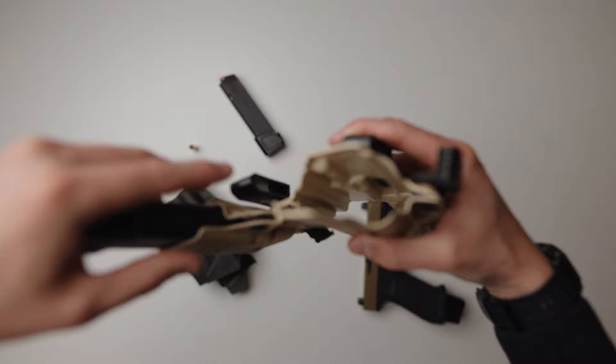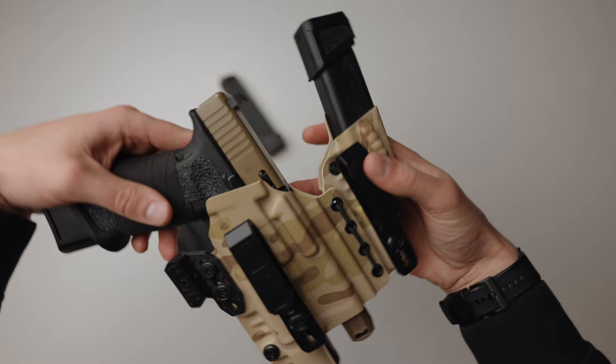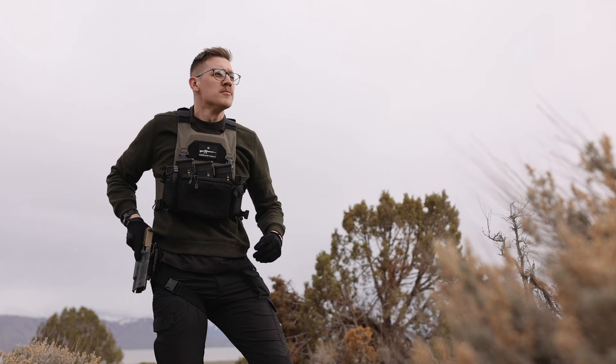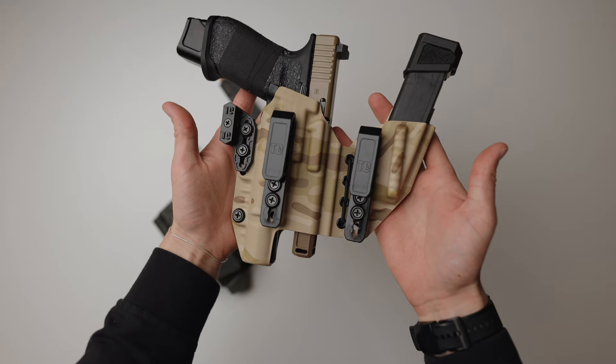I obviously have a ton of great things to say about the 45, but are there any drawbacks to concealing it or using it in general? For me, surprisingly no. In my opinion, carrying a gun appendix style is really something you just get used to — it's dependent on your clothing style, the weather, and overall comfortability. I don't really care how big the gun is; I just want to be confident with whatever I'm carrying. My clothing style allows me to conceal bigger guns, which is what I'm more confident with, but it's just different for everybody. That's why I also have my 43X so I can switch off.